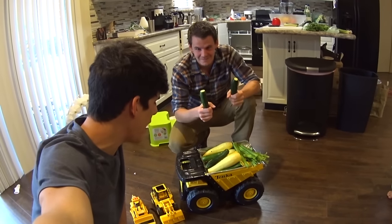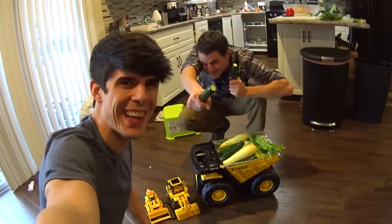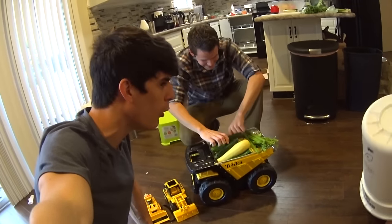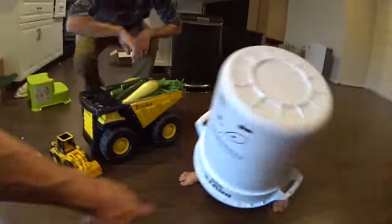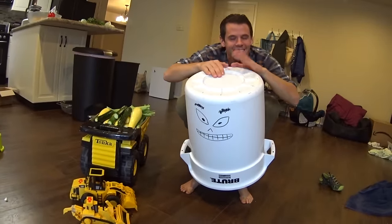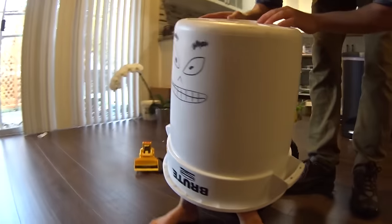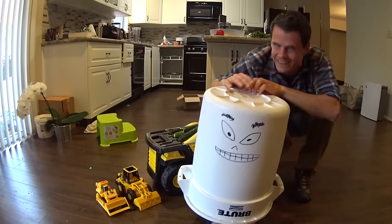Welcome, kids, to the show! Uncle Boon and a dump truck full of vegetables. What is this? What the heck is that? It's my crazy Mr. Bucket Face! It's got a smile on the back — it is happy to see you — and an angry face on the front. It's not happy to see it!